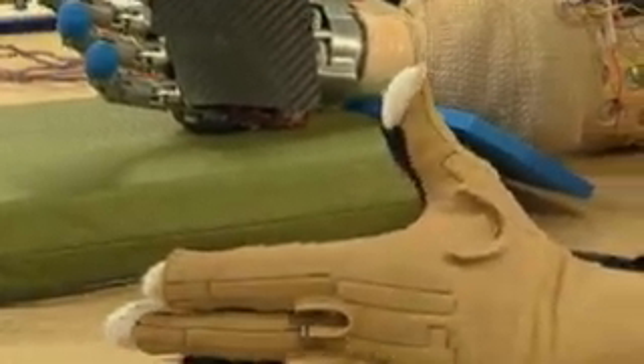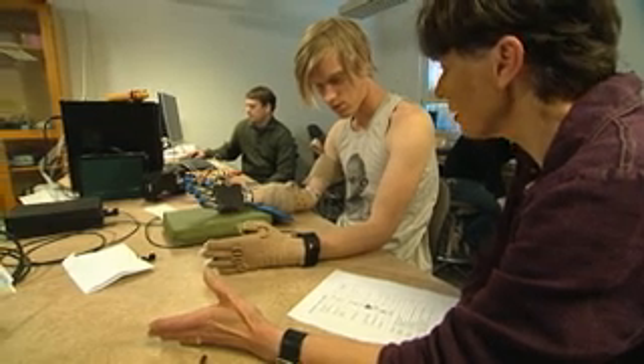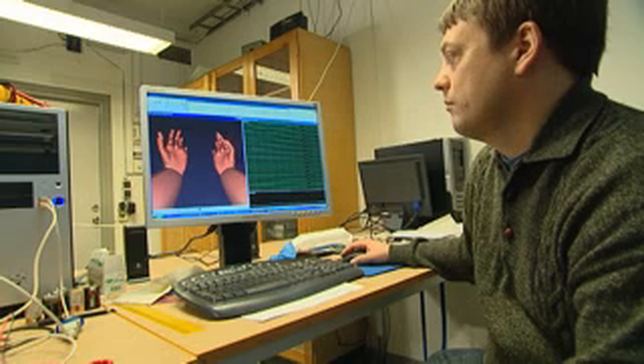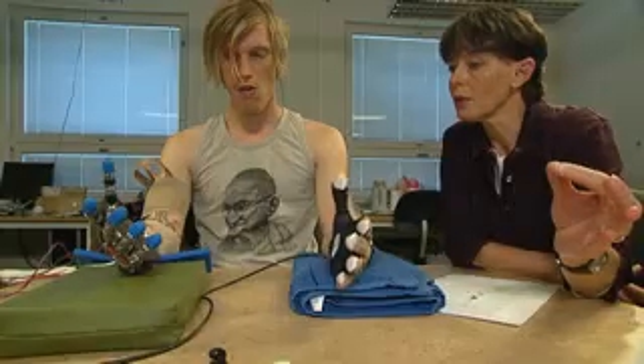Scientists of the European research project SmartHand have created one of the most sophisticated artificial hands in the world. During a workshop in Lund, Sweden, they fitted a robotic hand on a prosthesis which includes four motors and forty sensors.